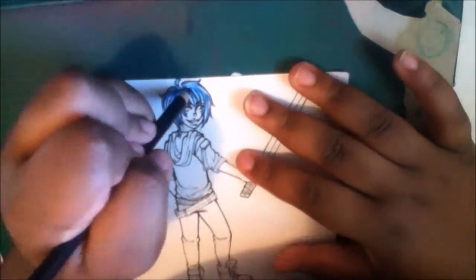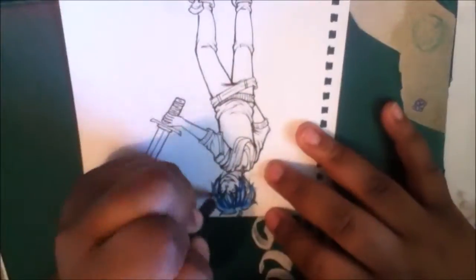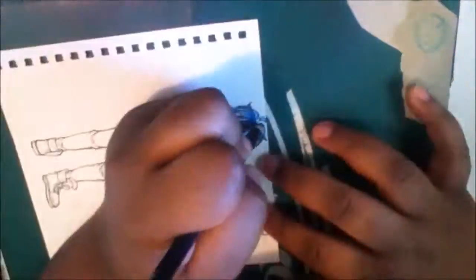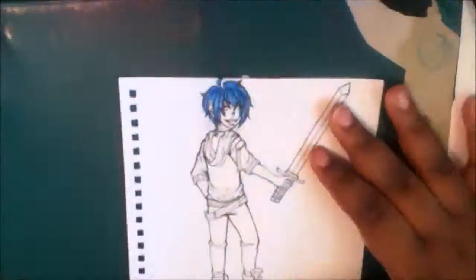Hey guys, it's Narelle here and welcome back to a new video. In this video, you're going to be seeing me color my half of an art trade that I did with my lovely friend Saito, but he's now known as Vachda.